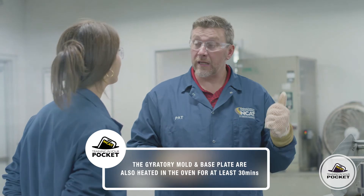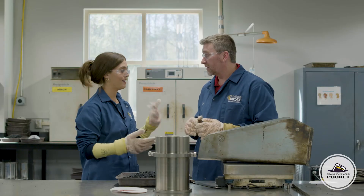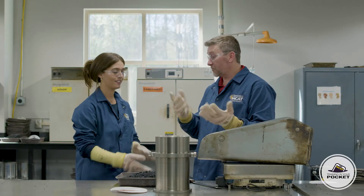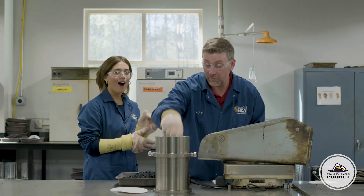The other thing that's been in the oven is the gyratory mold and its base plate. The base plate and the mold have been in the oven at the compaction temperature for at least 30 minutes. That compaction temperature is a little over 300 degrees Fahrenheit. I'm glad we have on our PPE. Me too. One of the first things we're going to do is put one of these round papers in there so that it doesn't stick to the mold.